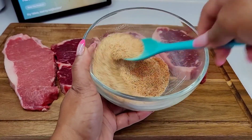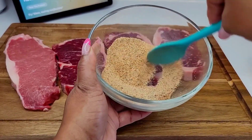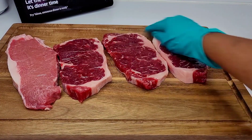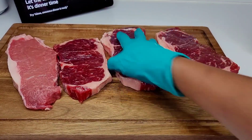To begin, you want to combine all of your seasonings and just set that aside. Then we will coat the steaks on both sides with the oil, then go in with your seasoning. Make sure that the steaks are nicely marinated on both sides with that seasoning, and we'll let it rest for about 30 minutes before we cook them.